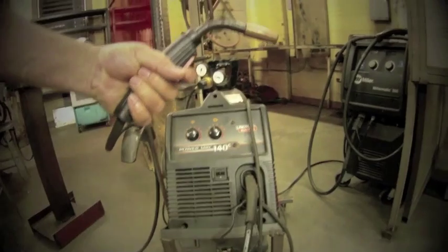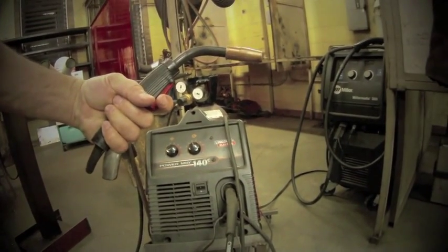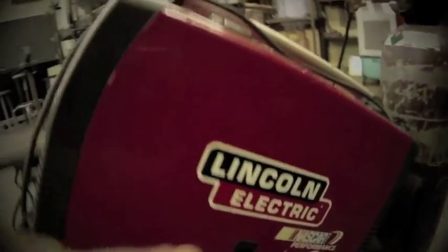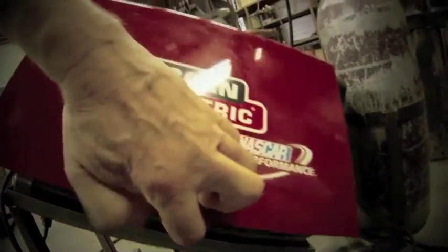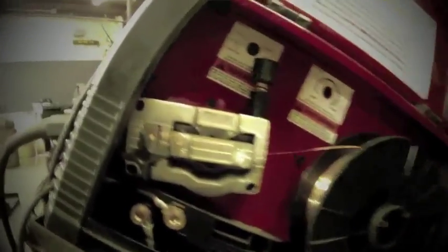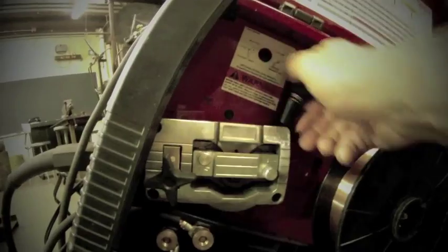The shielding gases are a necessity in order to make the weld work, especially with the hard wire method. In this case we have a 0.23 wire — a very small welding size — and we're showing the inside of a Lincoln unit here, along with the rollers.